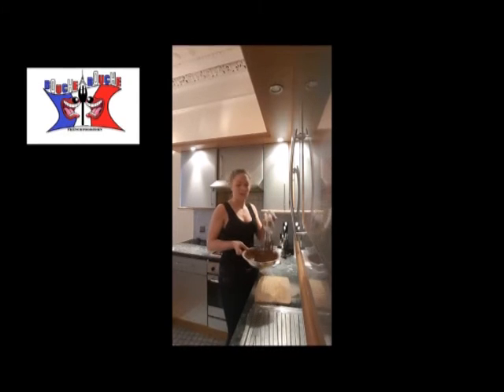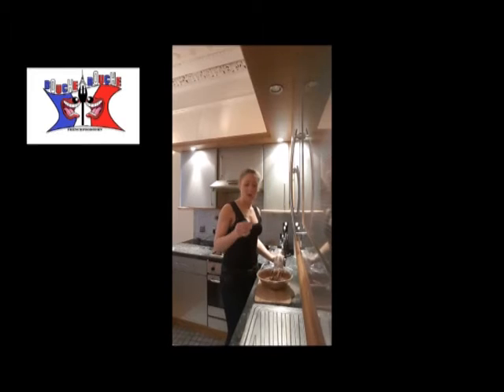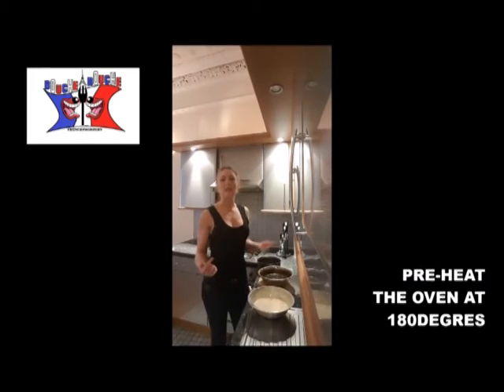I will add into my brown paste black food coloring. Once it's done, you preheat your oven at 180 degrees.